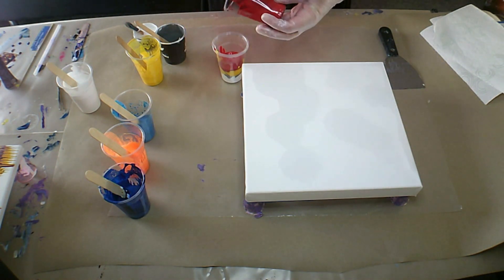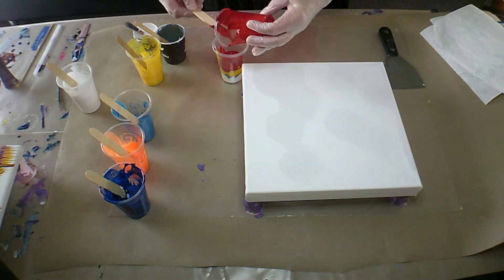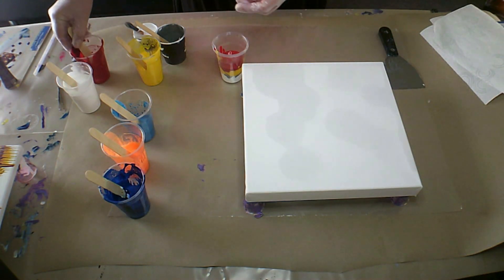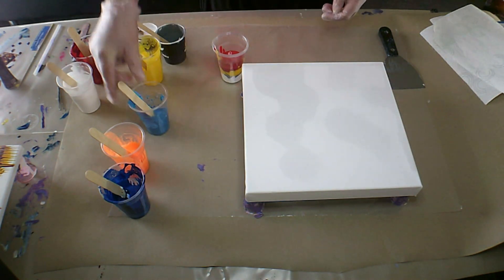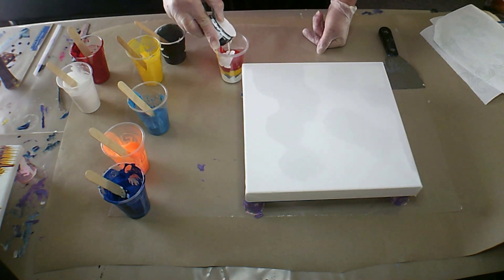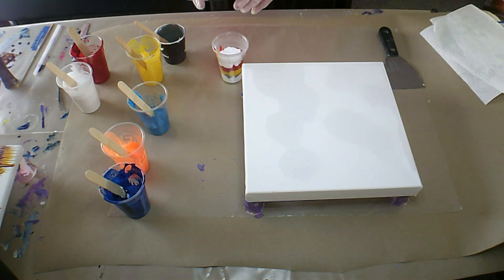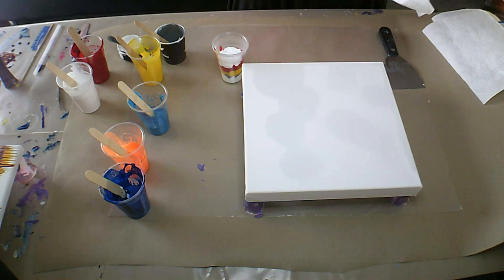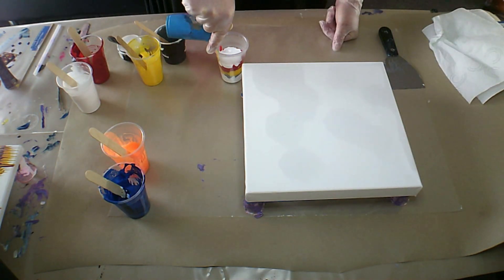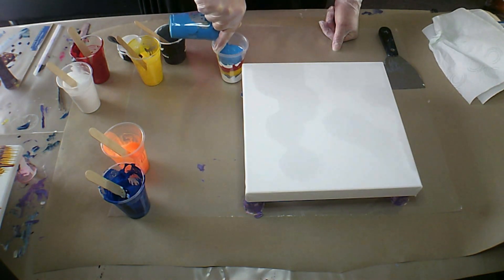At the moment I'm just using up what I have left over. I think I might just go in with some more of this white because I don't particularly want green, but what will be will be. I can't tell the paint what to do. I think this is teal.